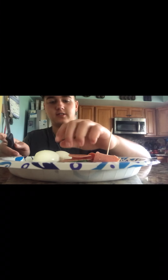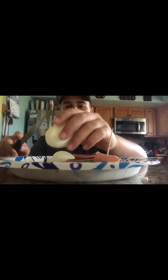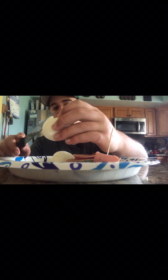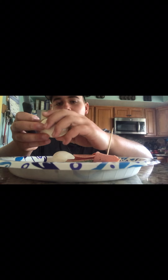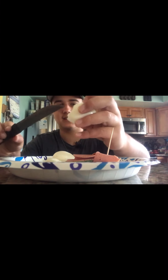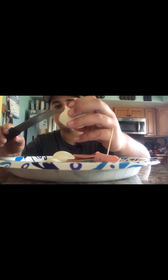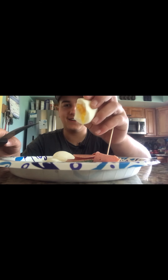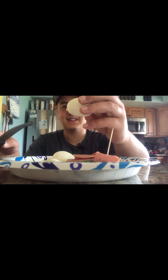I have a mic on by the way, so hopefully it doesn't make too much noise. This is the egg — we're going to cut into it, hopefully without completely cutting out the yolk. Oh, I see it! I think that's perfect. We nailed it — beautiful!